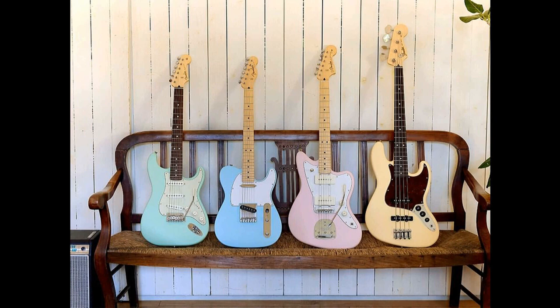Other appointments include a 2-point synchronized tremolo bridge with vintage-style stamped steel saddles and tuning machines, as well as a 3-ply black pickguard and nickel and chrome hardware. Available in 3-color sunburst, satin Daphne Blue, satin Vintage White, satin Surf Green, black, pink, and arctic white.